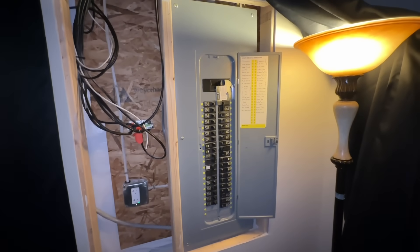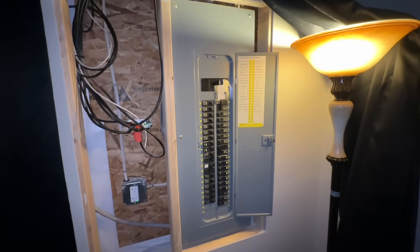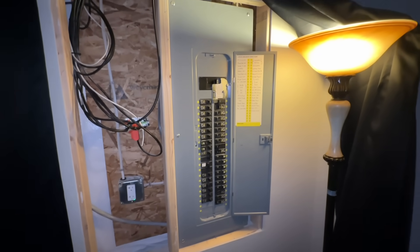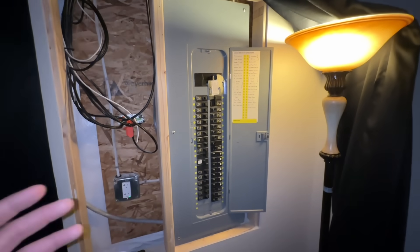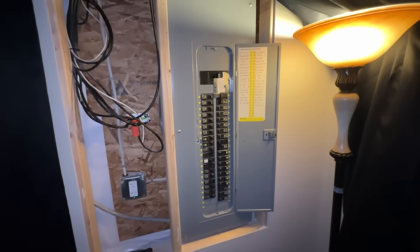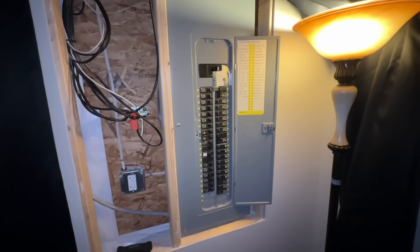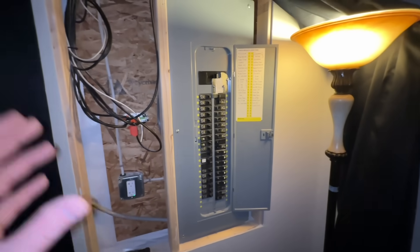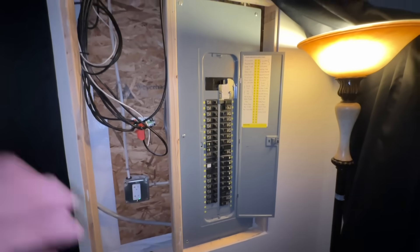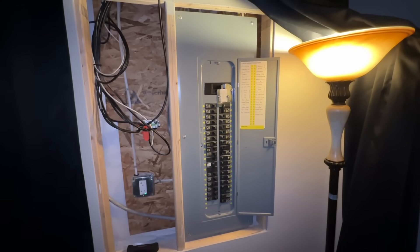This is a very inexpensive way to get almost a whole-home generator service without breaking the bank. It's very simple and easy to install, works fantastic — you just have to do a little math and label which breakers to turn off and which to keep on during a power outage. This system has been working great for me.